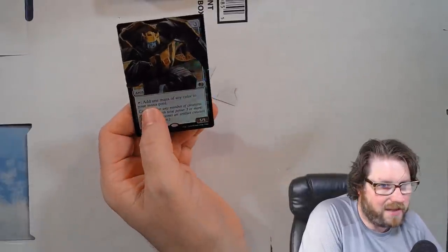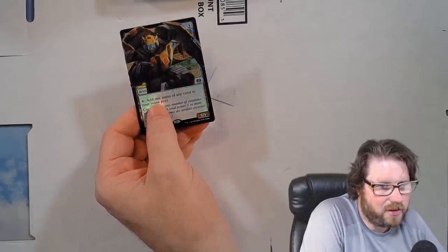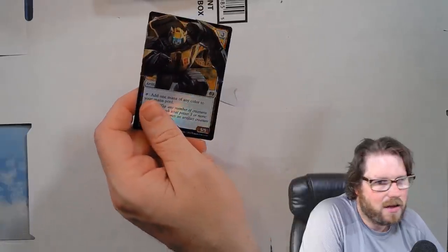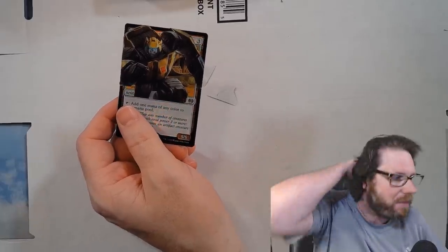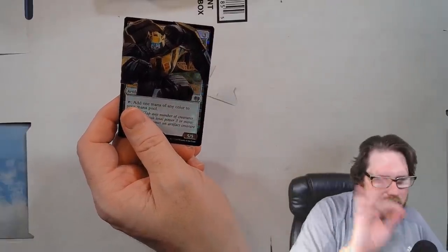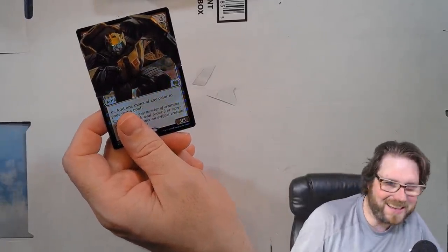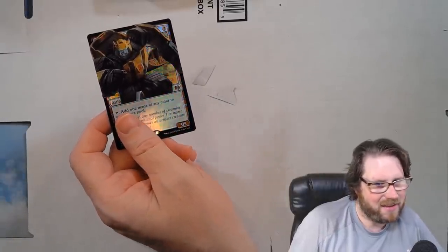And that's it — in just a couple easy steps, we made our very own foil peel altered card. And this doesn't have to be Transformers — this could be anything, any card game that has foils, even other magic cards. A lot of people have been taking showcase cards, peeling them off, and cutting them really exactly. You can be better at this than I am — go get really careful, get really in there, and make sure everything is great. I'm kind of sloppy at it.